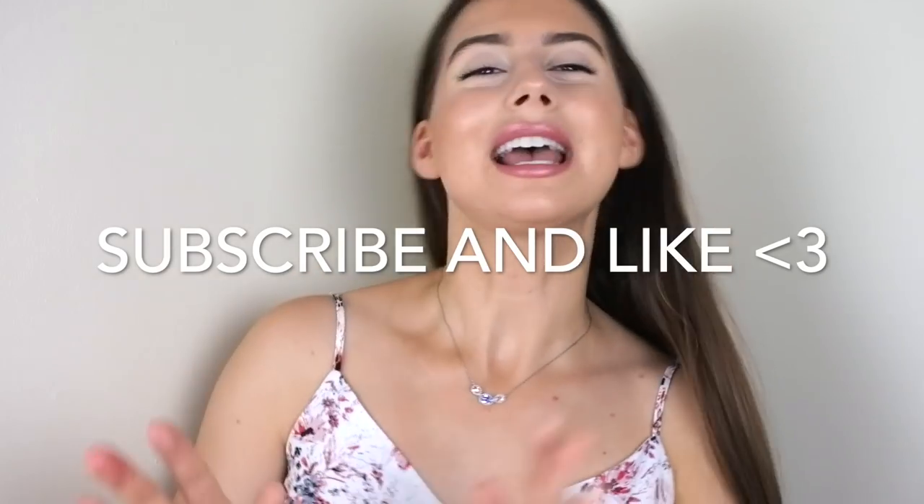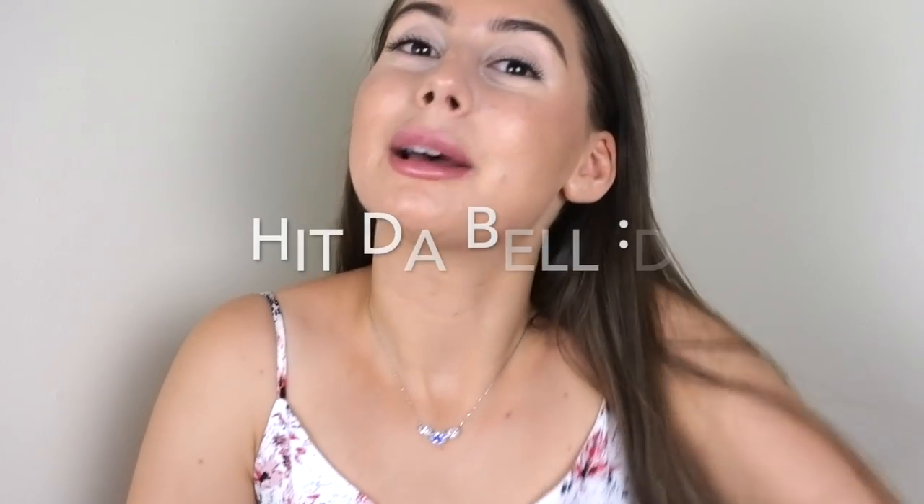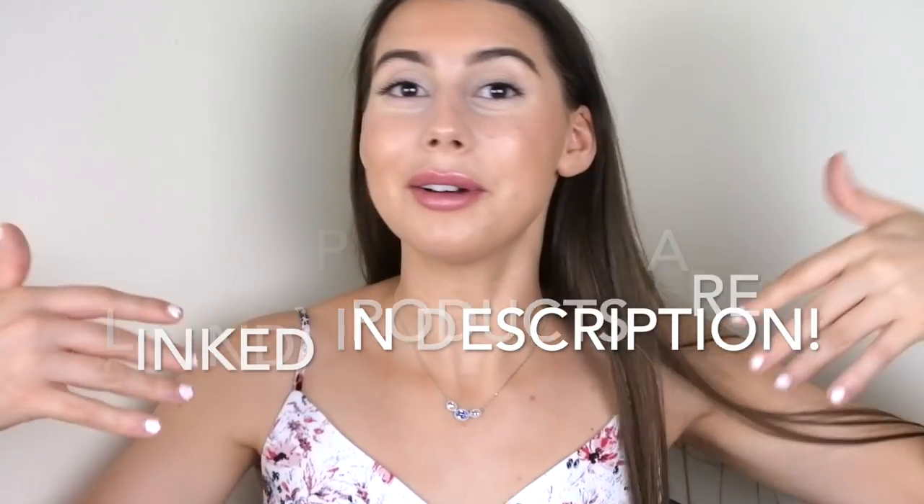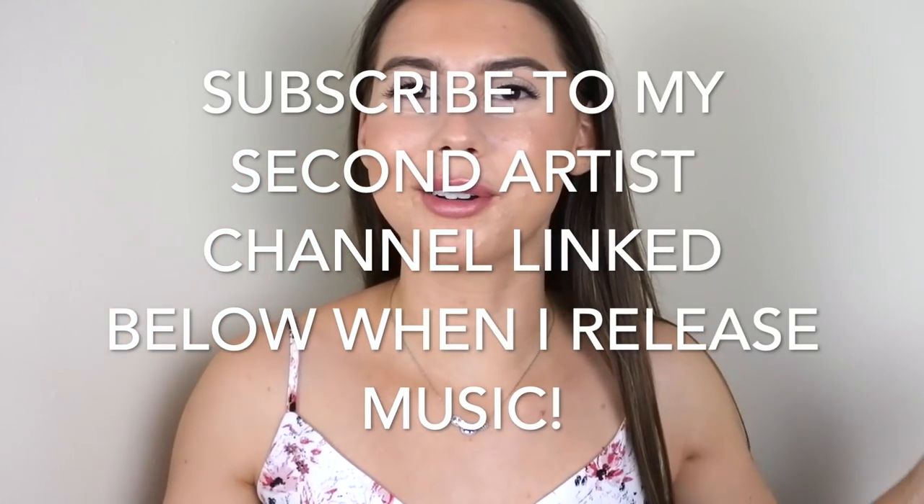Anyway, I hope you have a good day — or good night while you're watching this. Please subscribe if you want to see more of me. I post every Sunday, Tuesday, and Thursday — hit that bell notification so you don't miss a video. All my social media links and products will be linked down below, as well as my second YouTube channel. My name is Sonia, I'm a music producer — if you're into upbeat pop or bright bouncy pop music, definitely subscribe to that channel too.